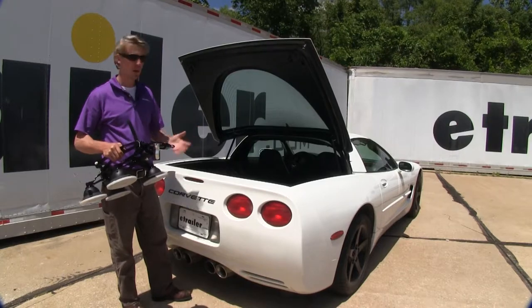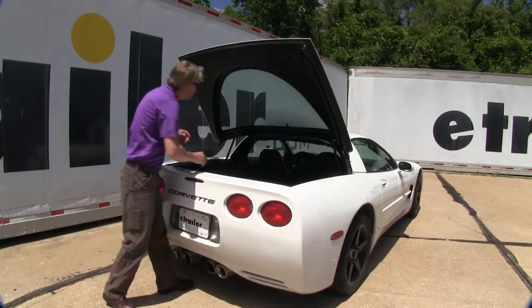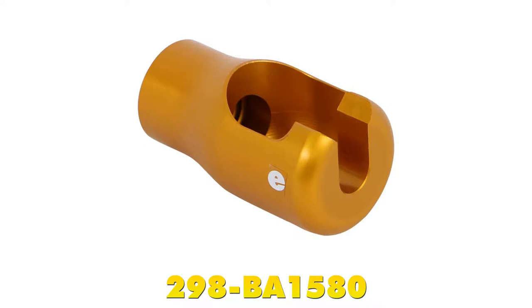With it folded up, it's small enough you can store it in your trunk, garage, or in your luggage. To help you secure it, a cable anchor for your trunk is available separately with part number 298-BA0020, or you can pick up the Sea Sucker cable anchor for your window with part number 298-BA0010. To bring your front wheel along, you can pick up the Sea Sucker Hog with part number 298-BA1580.